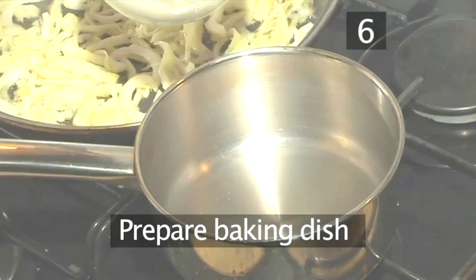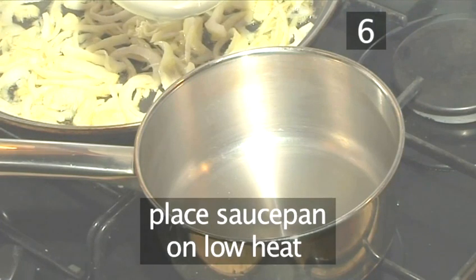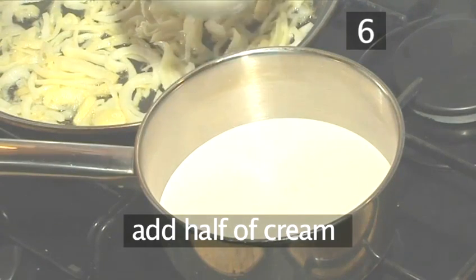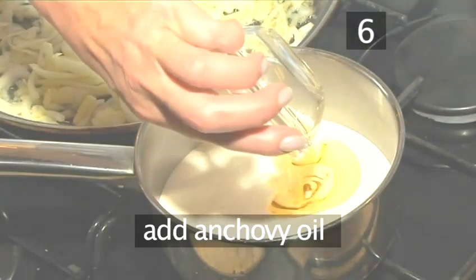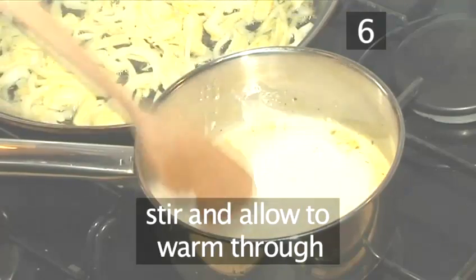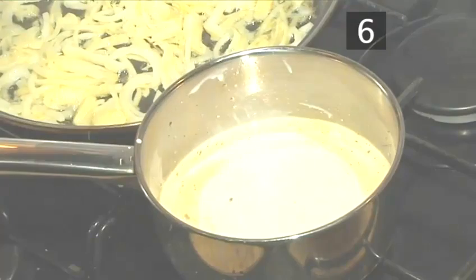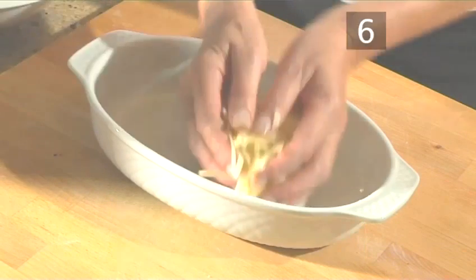Step 6: Prepare the baking dish. While the onions are cooking, place a small saucepan onto a low heat and add half the cream, the anchovy oil, and season. Stir to combine and allow to gently warm through for a couple of minutes. While it's warming, we can continue with preparing the baking dish.